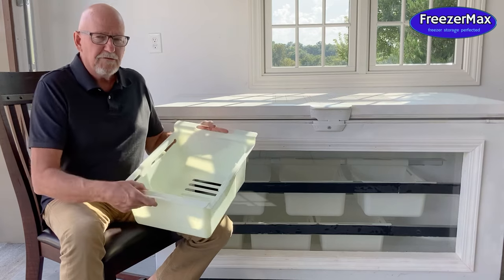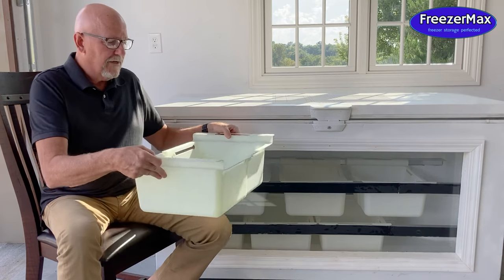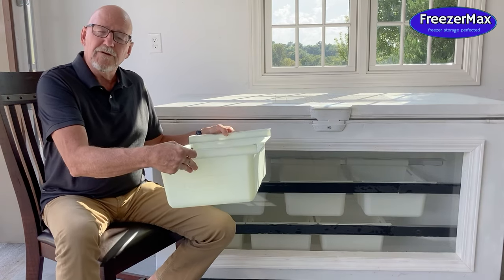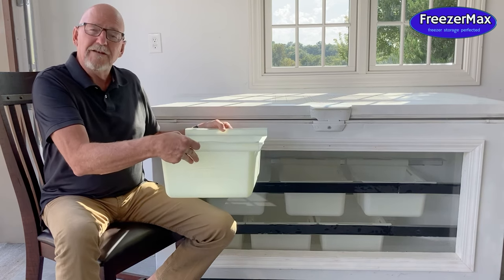The thing about the FreezerMax basket is it's telescoping — it slides in and out, so it can slide to fit any freezer, whether it's a big one or a small one or a new one or an old one. The FreezerMax basket will fit all of those freezers.